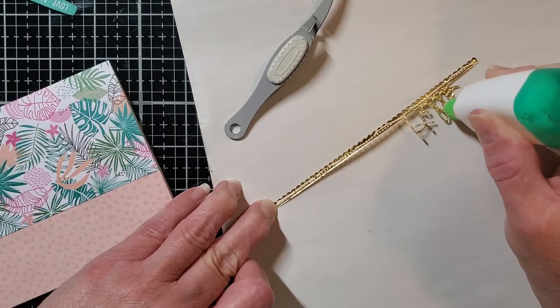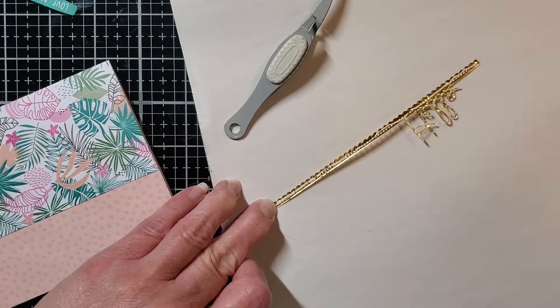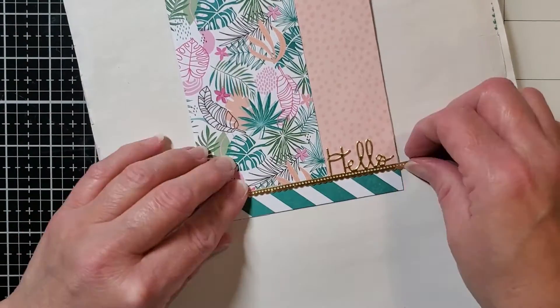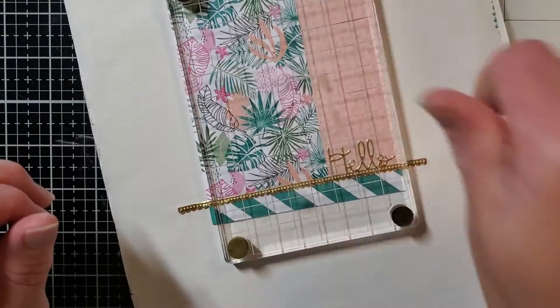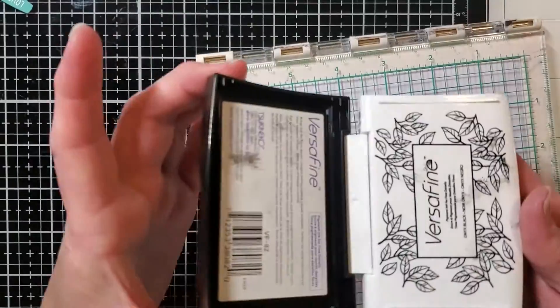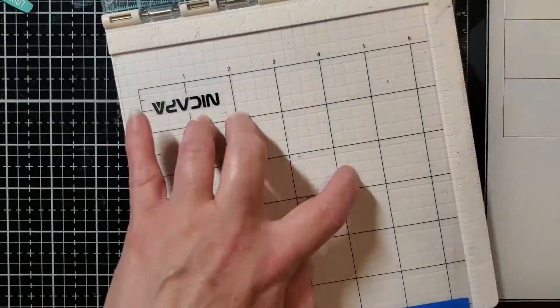Now I'm using some Tombow Mono liquid adhesive to put this hello on my card. I'm using these little We Are Memory Keepers reverse tweezers — they open when you squeeze them, which is nice because they stay closed. I'm going to let that dry for a little bit and decorate the front of my envelope with this cute little zebra. This adorable stamp set also comes in the kit and I'm using Black Onyx VersaFine ink to stamp it.